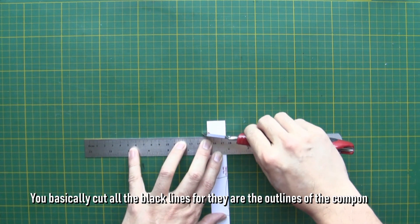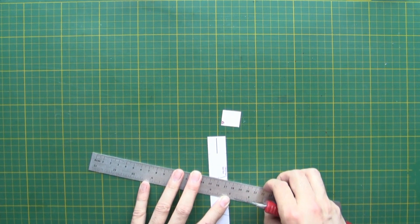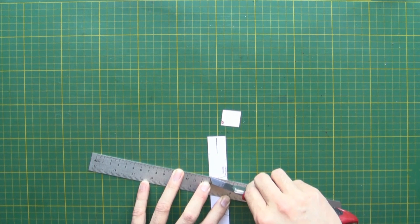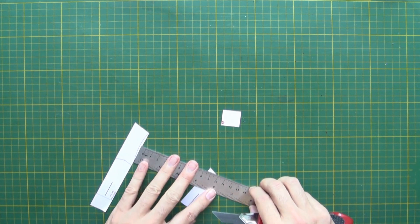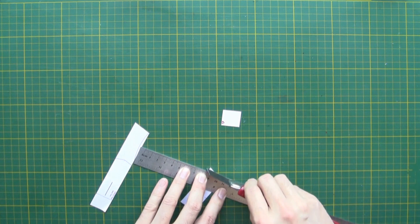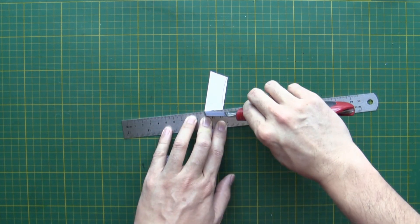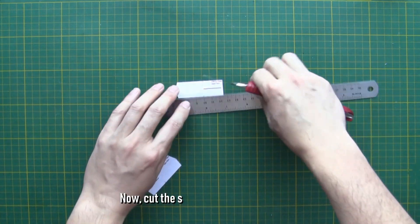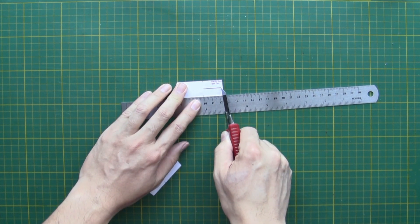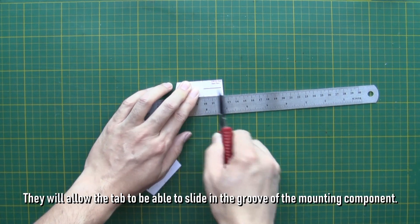You basically cut all the black lines, as they are the outlines of the components. Now cutting the upper mounting pieces. Cut the slits of the upper mounting pieces — the slits are for the little tab next to the clip of the smart module. They will allow the tab to slide in the groove of the mounting component.